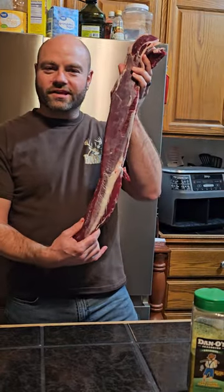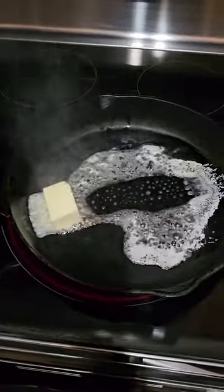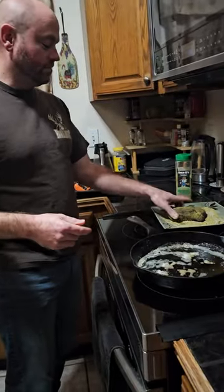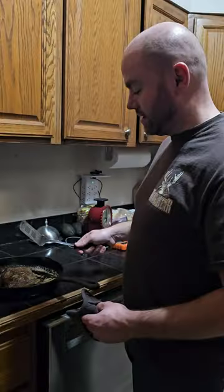So you got your deer, you got your backstrap — now what? Cut it into chunks about this big, then coat it with Dano's, milk, butter, and a skillet.